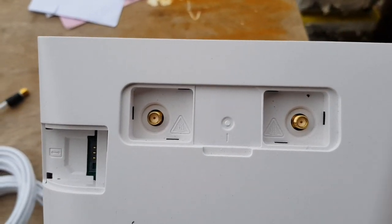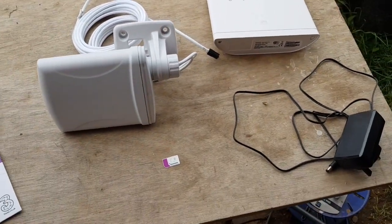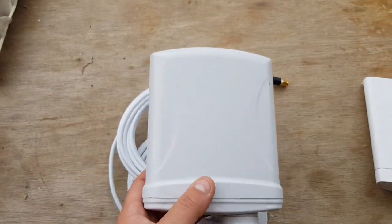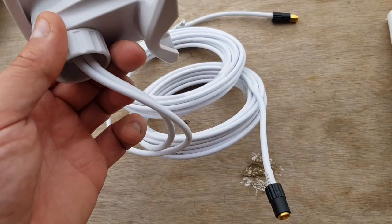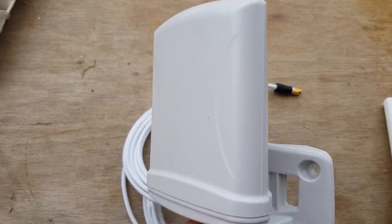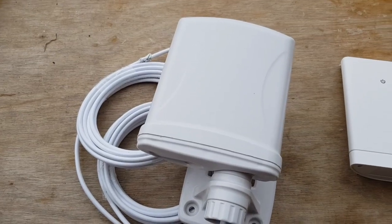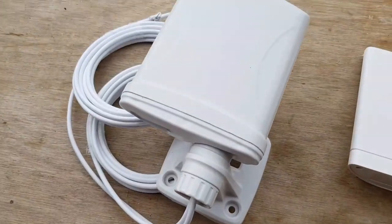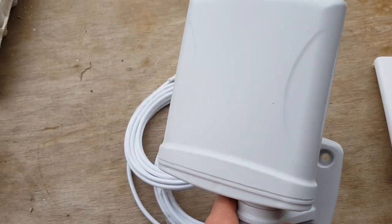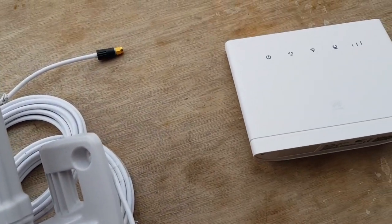This router also comes with the option of putting an external aerial on, which you'll want if you don't have great mobile phone signal. You can plug on one of these — this is an omnidirectional external aerial with a five-meter cable; you can get bigger versions. You can also get a directional aerial that focuses in one particular direction and reaches much further, but you'd need to know which direction your mobile phone mast is in. The omnidirectional one makes it really easy to set up — we can literally put it anywhere high up, connect it to this, and we'll have internet.